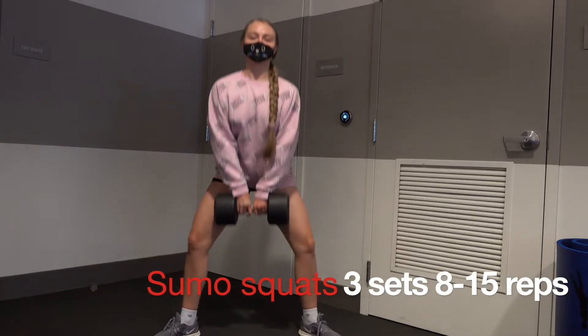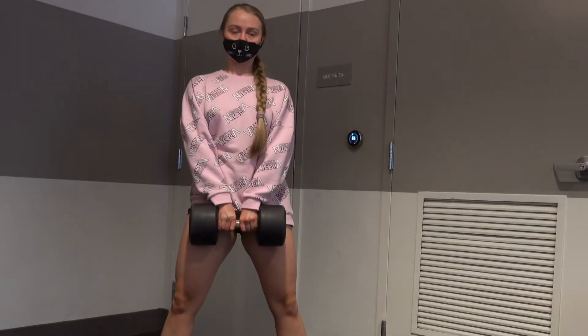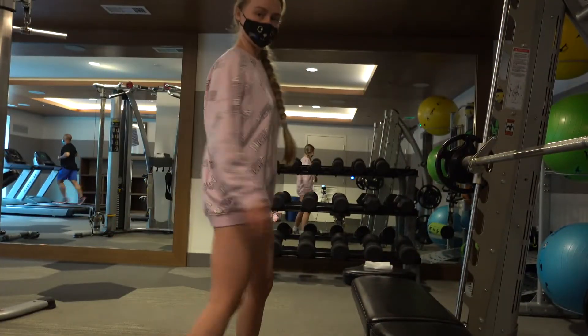When our muscles are fully prepared, we start working with weights and do some sumo squats with a dumbbell. You can use a barbell if you have it in your gym.